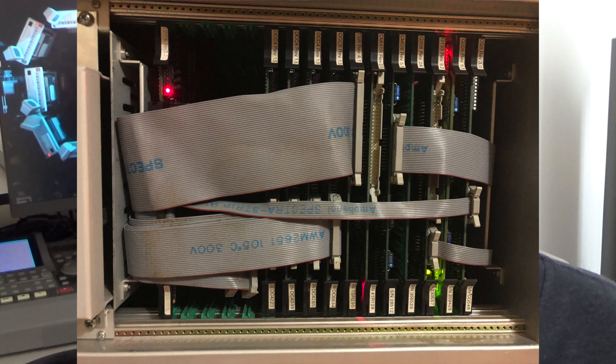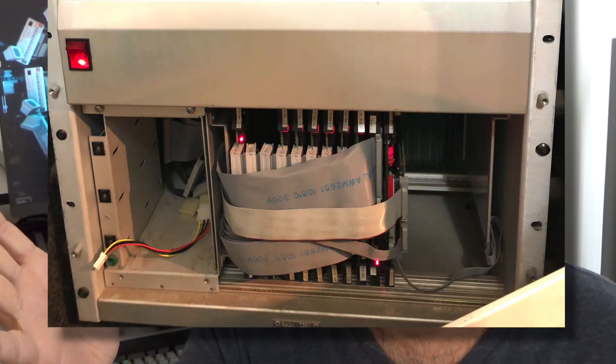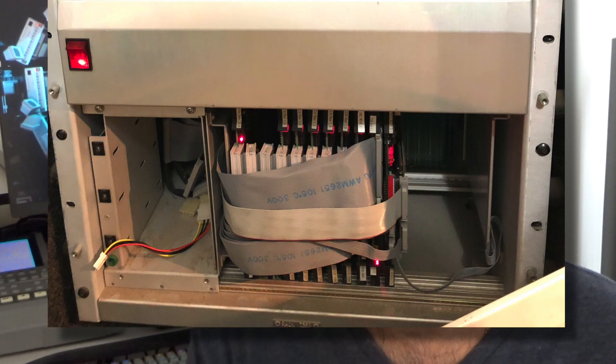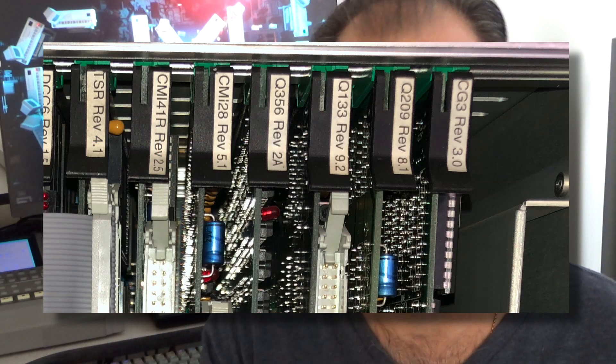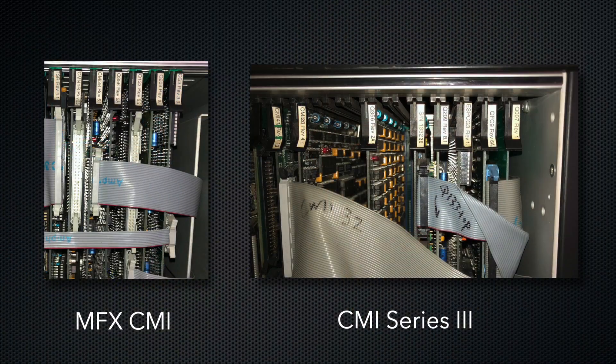Of course I opened it up and had a look — I see these cards. Then I look inside my MFX 3 Plus and I see these cards — very, very different. The first set of cards are very familiar; they've got CMI marked on them. And comparing it to CMI Series 3 internals — that's weird.